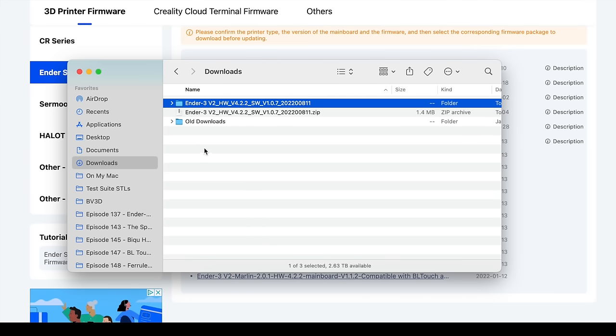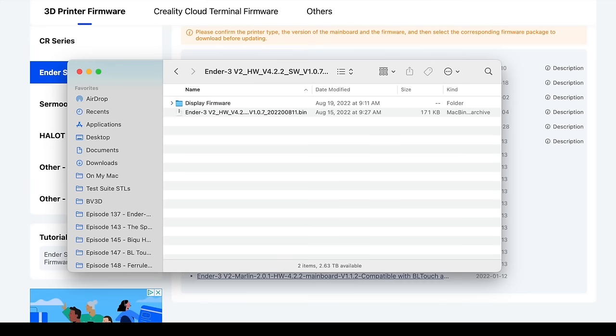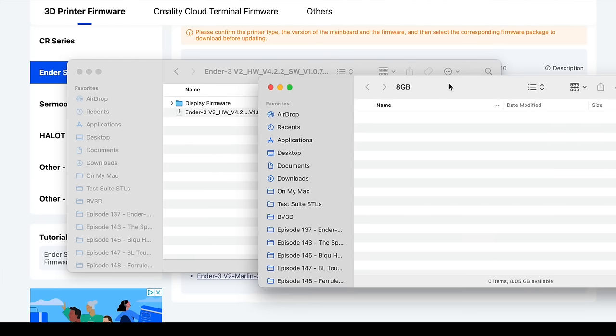After expanding the zip archive that was downloaded, open the folder. There are two items here: a folder named DisplayFirmware, and a firmware file whose name ends with .bin. If you downloaded a different firmware file, it may not include the display firmware — if it doesn't, that's okay. I want to update the firmware on the mainboard first, so I'm going to copy that firmware file to a freshly formatted 8GB microSD card. Then I'll eject that card and take it over to the printer.